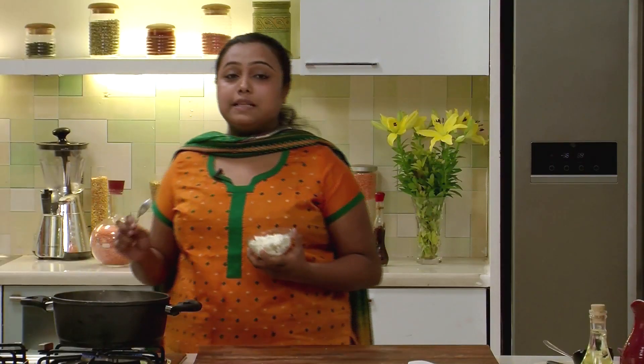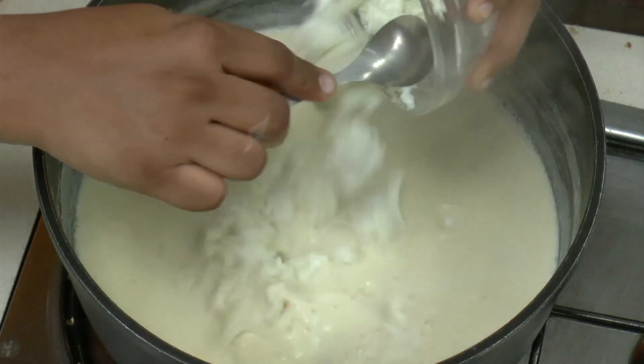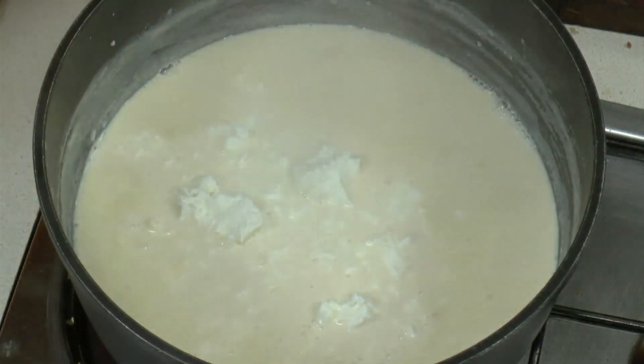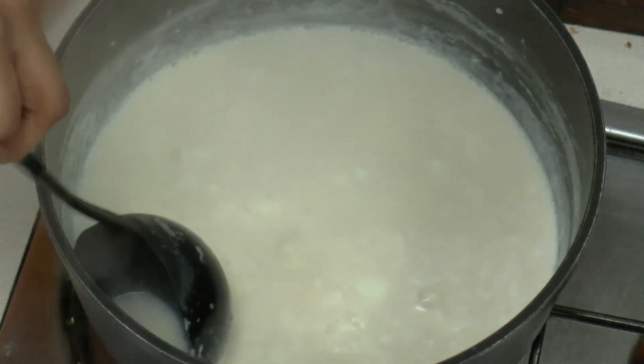The milk with the sugar has been cooking for around 2-3 minutes. To this, we will add some freshly made chhainar and mix. We will cook this mixture for around 2-3 minutes more.